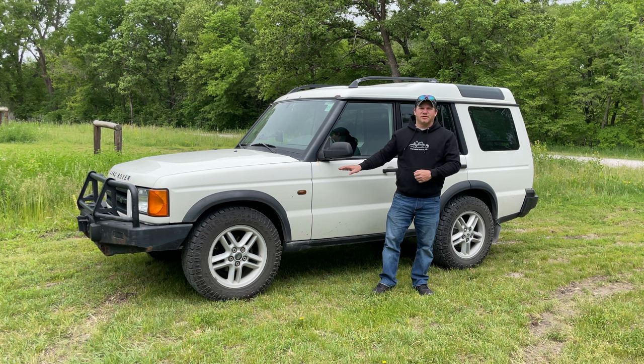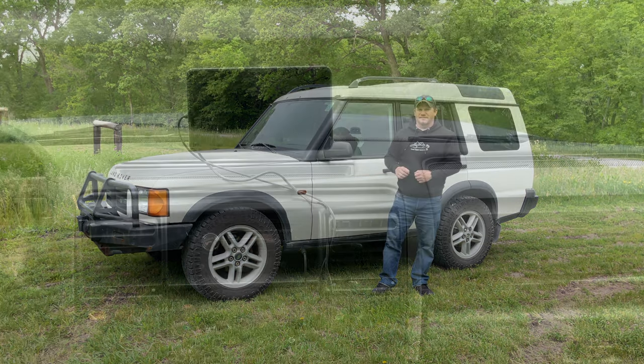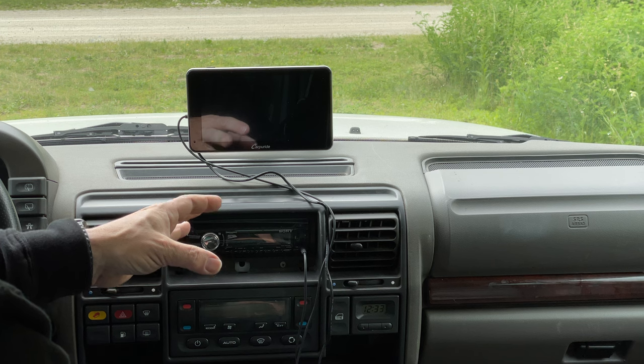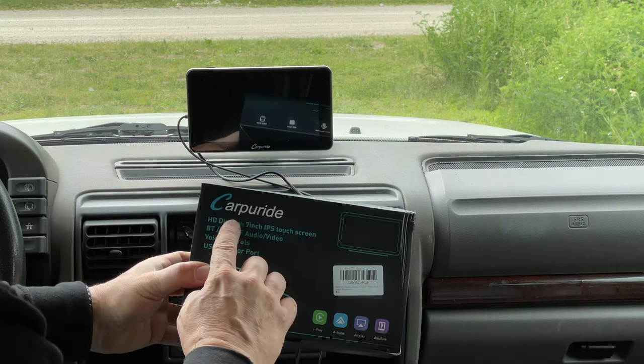But what if you have an older car, like my 1999 Land Rover Discovery? Today I'm going to show you how you can add Apple CarPlay or Android Auto to any car of any year. I've been using this product for a while now and I'm comfortable enough to tell you more about it — it's a product called CarPi Ride.